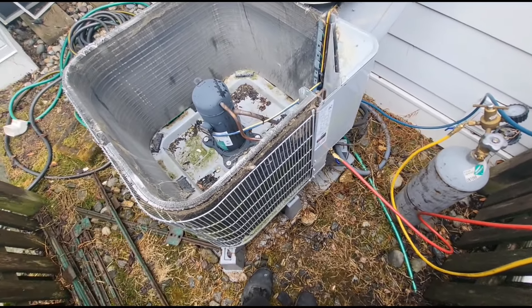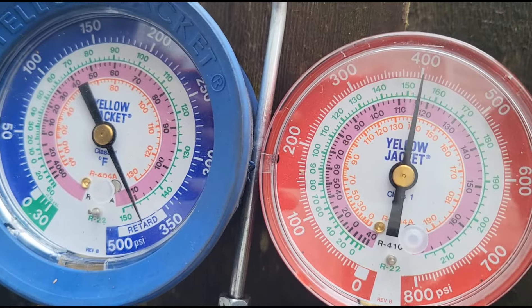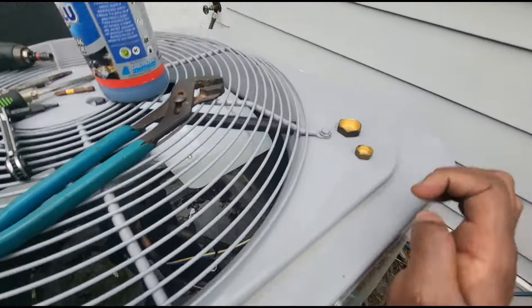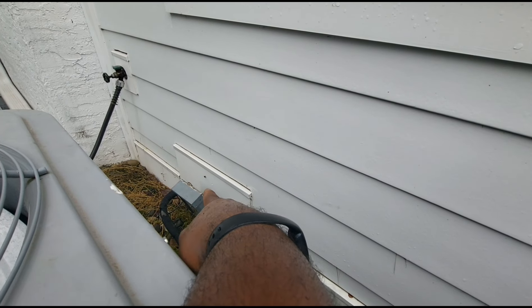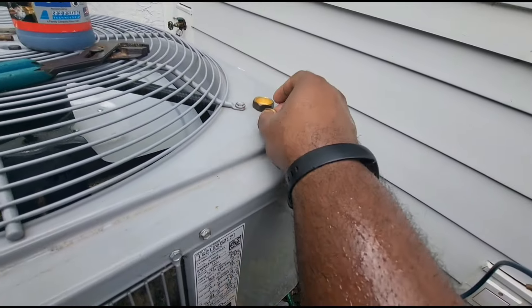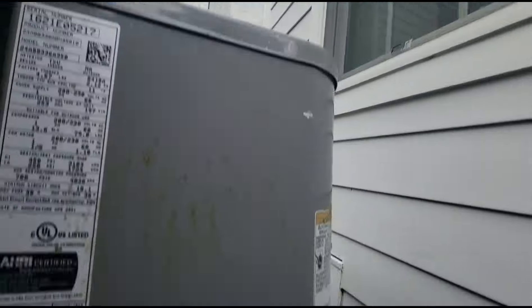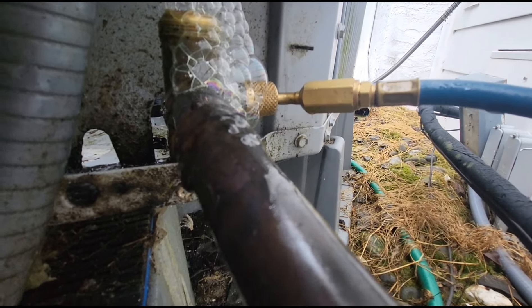I'm going to close up this condenser and close the valves. I could break down the line set, but I sprayed every joint upstairs at the evap coil — even the TXV, all the distributor tubes — no bubbles, no sound. The only thing I can't see is where the line set goes inside that drywall. I was very suspicious of that panel here. I know this customer got the siding put on less than two years ago, so I'm thinking maybe the siding people might have kinked the line set. Something told me to take the caps off the service valves and spray the top of the valves — look at that!